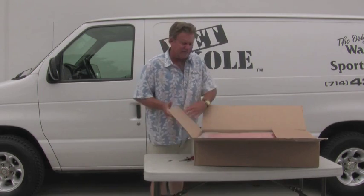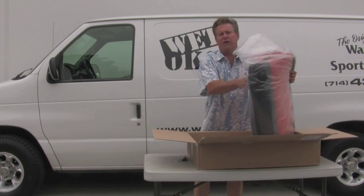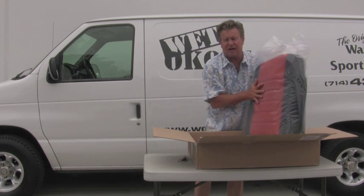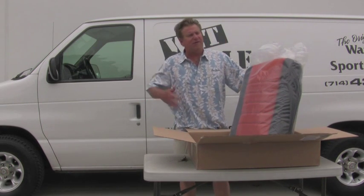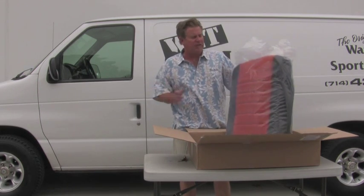These seat covers are packed in a box one way so they don't crease. You'll see they're flat, straight up. They're folded right on the seams of the cover so they don't get creased. Neoprene creases very easily and that crease won't come out. So the faster you unpack them and the faster you install them, the less chance you have of creasing.